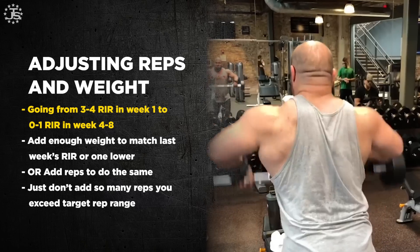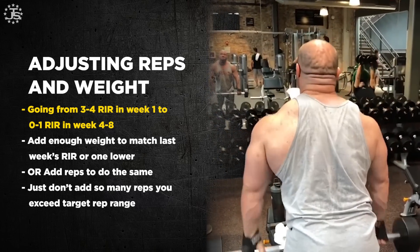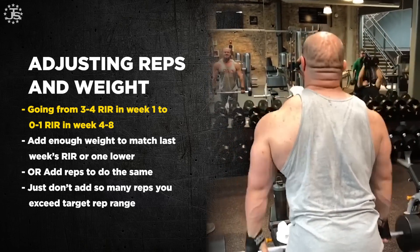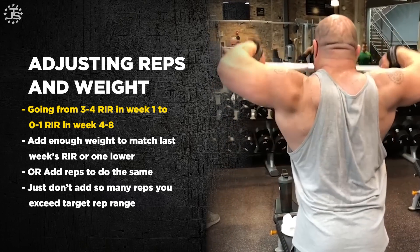If you have a four-week mesocycle, which is pretty typical, you can drop one rep in reserve every week: four, three, two, one — or four, three, two, one, zero. If you have an eight-week mesocycle or anything in between, some weeks you can just keep the same reps in reserve. What you never want to do is go up in reps in reserve. For example, if this week you did everything at three reps in reserve, and next week you go to four or five reps in reserve, that's actually easier and you can't guarantee optimal growth.